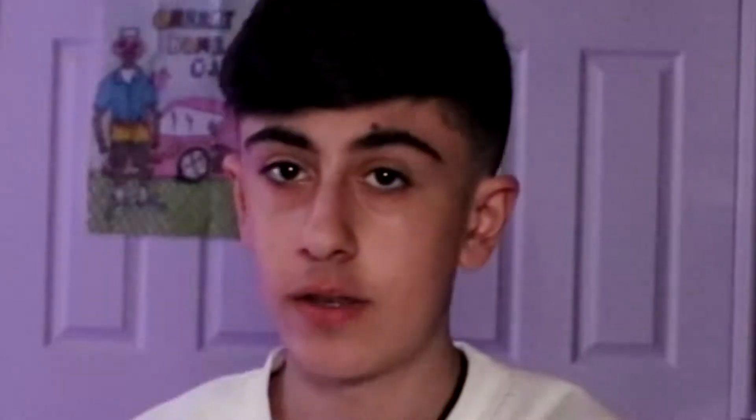Many of my classmates do own real ones and wear them to school, so I've seen them in person but never up close. The shoes contained in this box are a pair of Air Jordan 1 Off-White Retro University Blue OG. Now let's just get on into unboxing these.